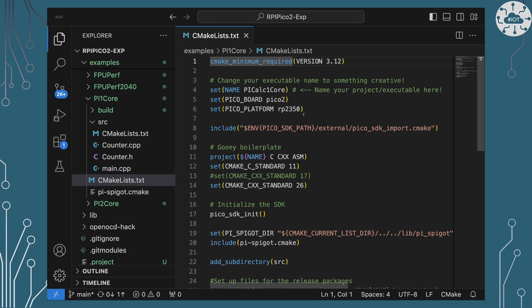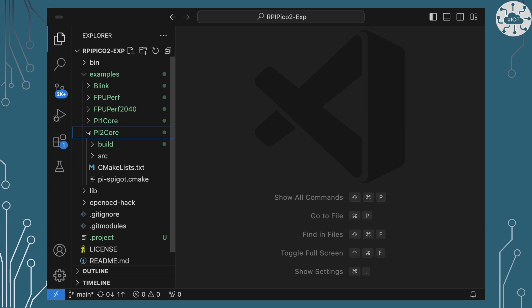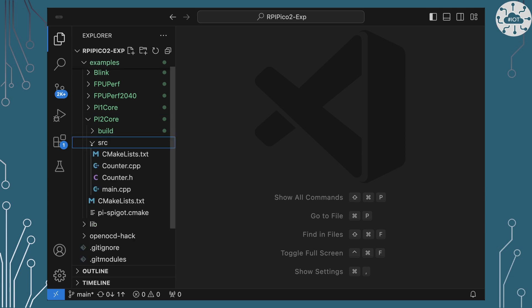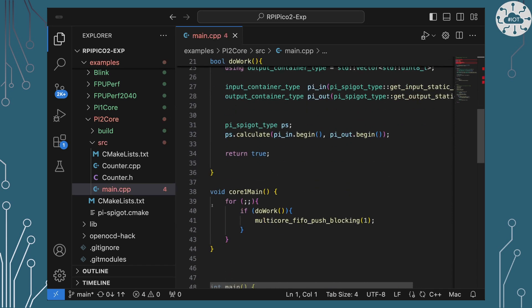To convert this to run on the RP2350 I of course need to give it the platform and board information in the CMake file. I've also got a version of this that will run across two cores, and that's a little bit more complex as we need to set up the second core and calculate what that's doing and push some data back between the two cores for counting purposes. But it's pretty much the same work going on there using the same algorithm.